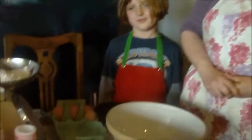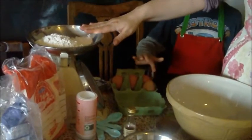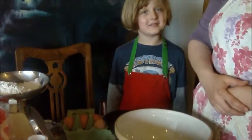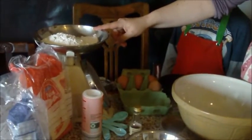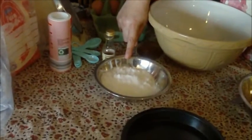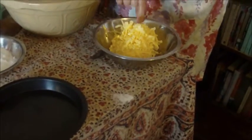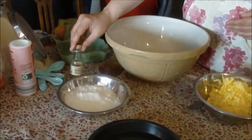Here we have the ingredients we need to make the sponge: six ounces of plain flour, four eggs — we're going to use three of them — one and a half tablespoons of baking powder, six ounces of sugar, six ounces of butter, and some vanilla essence. I'm going to use about a tablespoon of that.